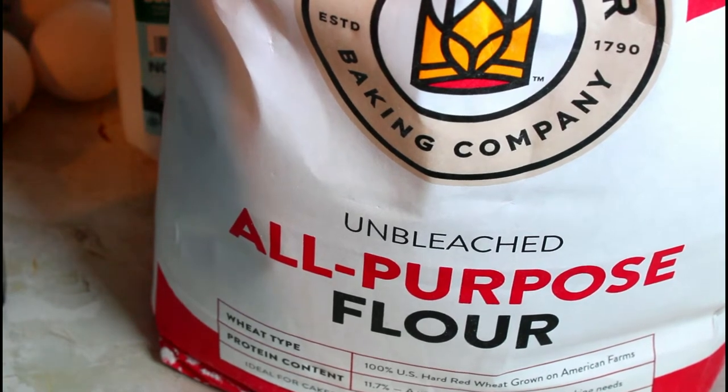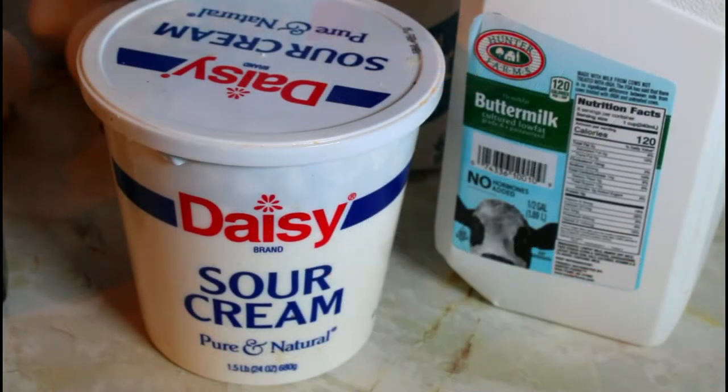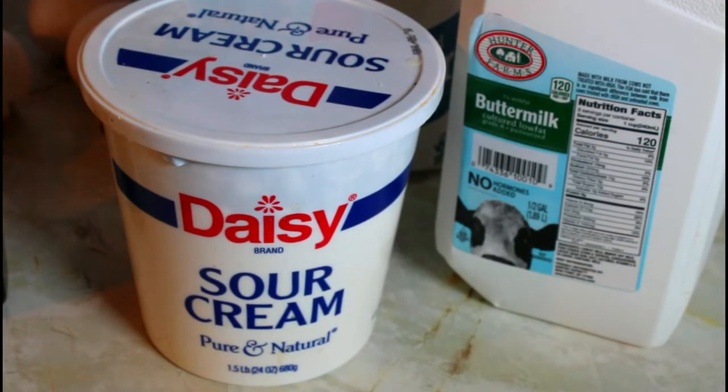I'm using King Arthur flour but you can use any kind you want. I have my butter, sour cream, buttermilk, and eggs at room temperature. So don't get them out of the fridge and just start to use them.